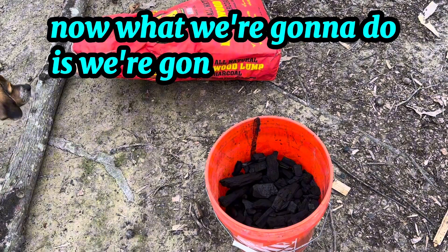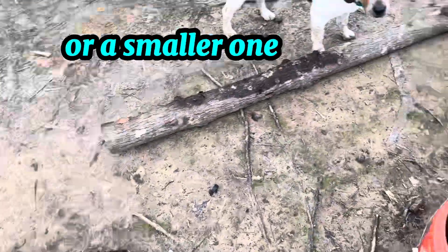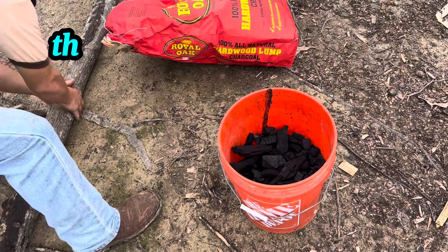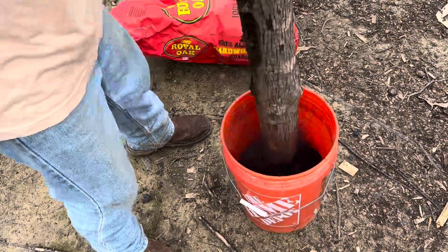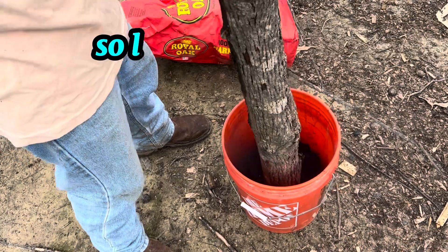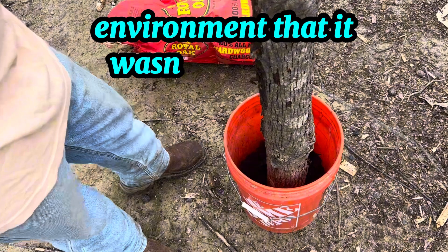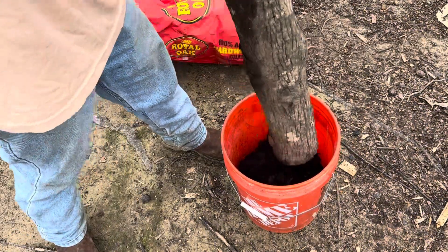Now we're going to grab a stick — you can use a big one or a smaller one, whatever you want. I'm going to use the big one. This is making quite a bit of dust, but it's windy enough out here that it's blowing away from me. If you're in an environment where that's not happening and you're sucking it all in, you may want to put a mask on — your choice.